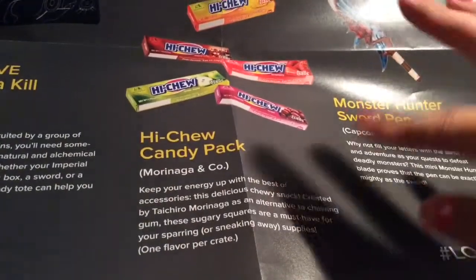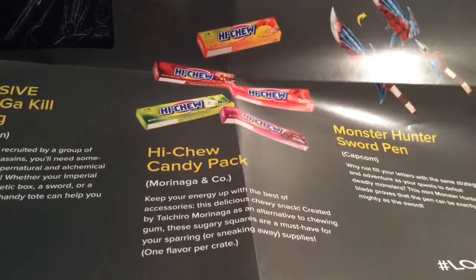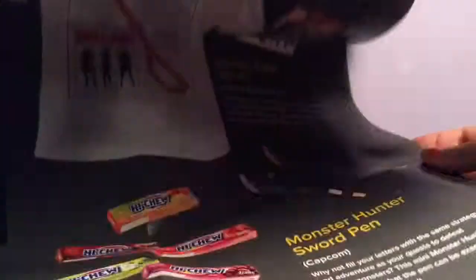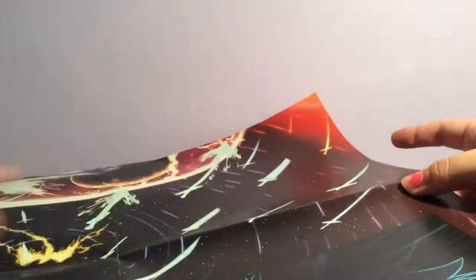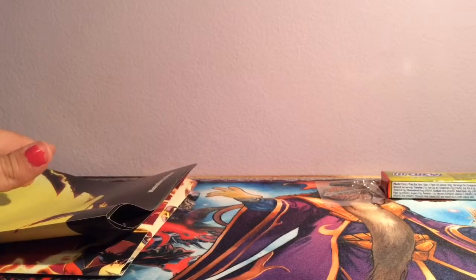You could've gotten grape, strawberry, cherry, or green apple — strawberry would be nice but I do like mango. I don't think it's gum, I think it's an actual snack. Good crate! I'm looking forward to next month — I can't remember the theme, but it might be undead or ghost — some horror theme. It's gonna have Tokyo Ghoul items and stuff, so that's gonna be cool. Anyway, I hope you enjoyed this video, thank you for watching and goodbye!